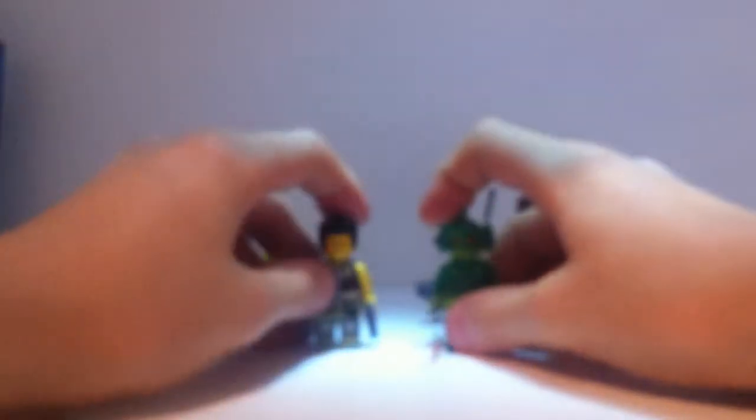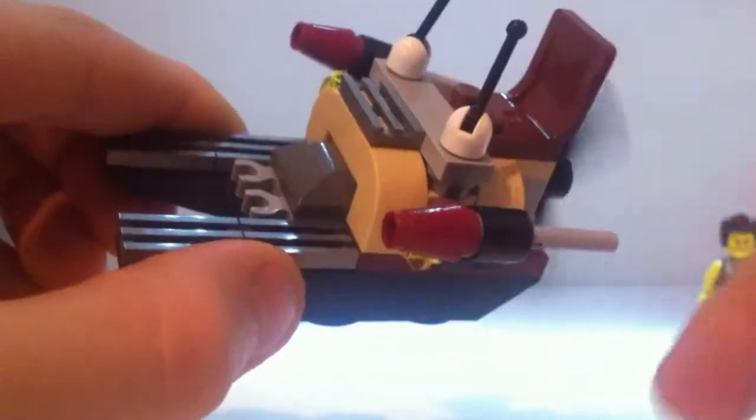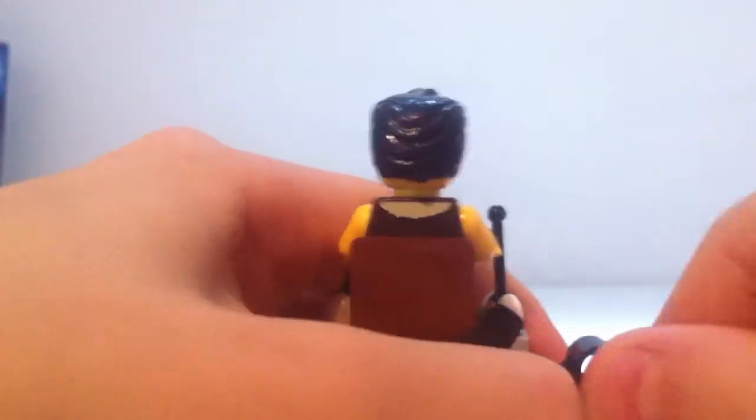Moving on to the actual set itself — I'll start with the little swamp boat, which is a really cool feature. It's got a propeller on the back, and these pieces here are silver, not gray — they are actually silver, and you get five of them, which is really nice. Frank Rock sits up here and controls it, there's space to pop his guns in down here, and it does have flick-fire missiles. On the bottom it's got some nice blue pieces, so that's the little boat — really nice.